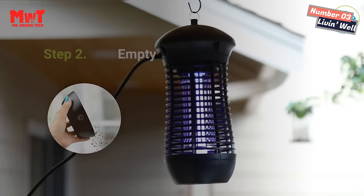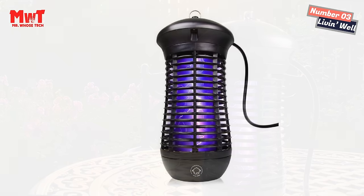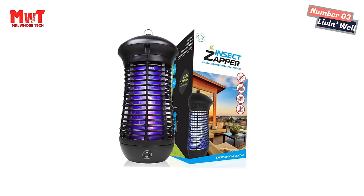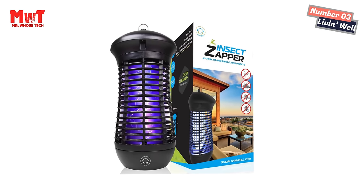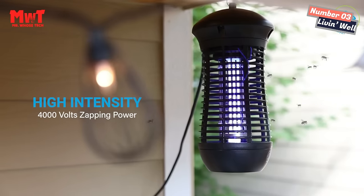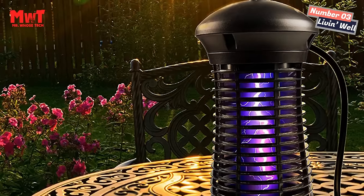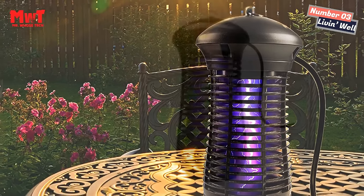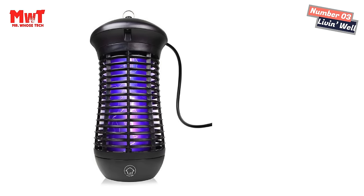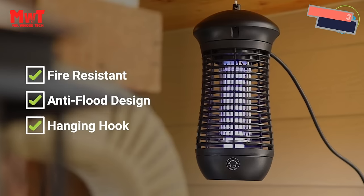Triple mosquito control: featuring an 18W UVA bug light, a family-safe galvanized steel insect killer grid, and an insect trap, this bug zapper attracts, zaps, catches, and traps mosquitoes, flies, gnats, wasps, and fruit flies. Features a standing base with a 6-foot power cord and a UV lamp hook for hanging. The Live-in-Well GH18 outdoor/indoor mosquito zapper uses 4,000V of electric fly killer power and a high-efficiency long-lasting UV bulb. Easy clean: unscrew and rinse the bottom mosquito trap tray for easy cleanup — big enough to hold solid insect attractants.